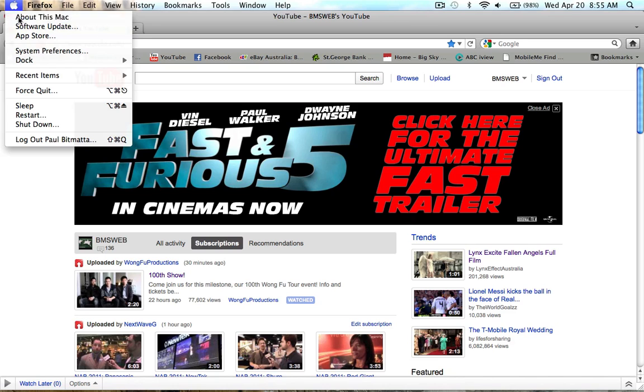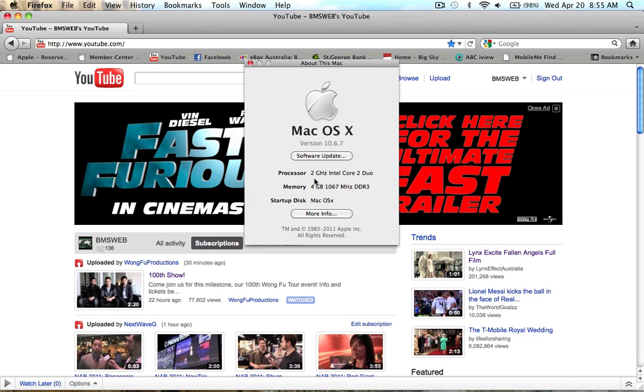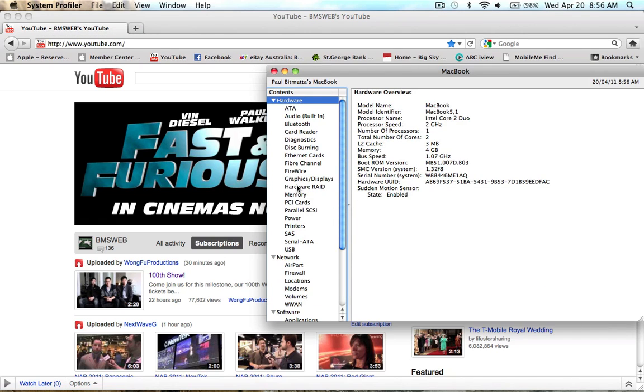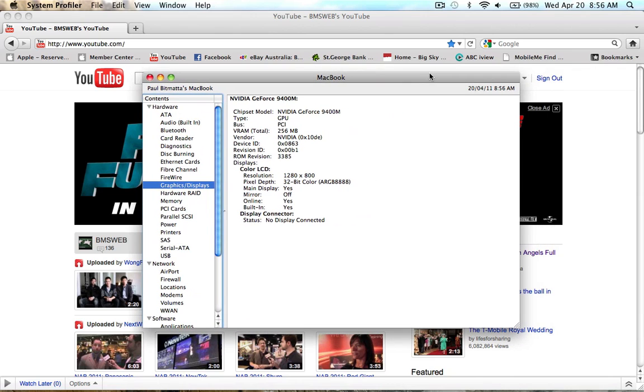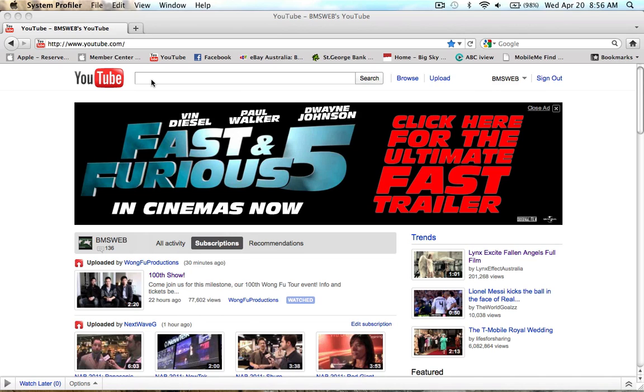So first thing I'll show you is the specs of this machine. As you can see, it's only a 2 GHz processor. This is a 2008 MacBook — the one with the aluminium body, before they were called MacBook Pros. It's only got 4 GB of RAM. The graphics card is a NVIDIA GeForce 9400M, so nothing too spectacular — it's only got 256 MB RAM in it. It's not a high spec machine by any means. It's a late 2008 model.